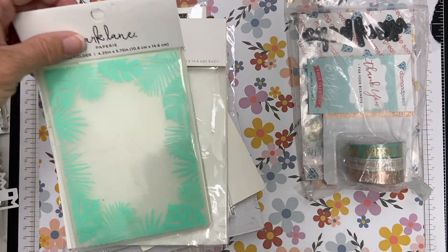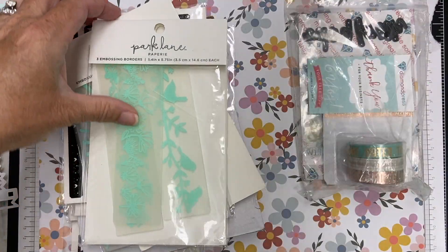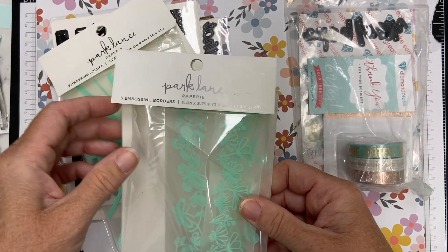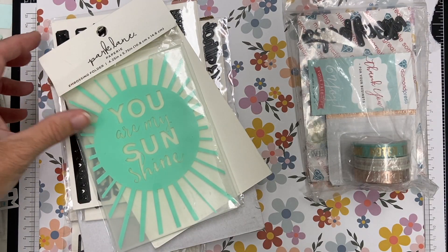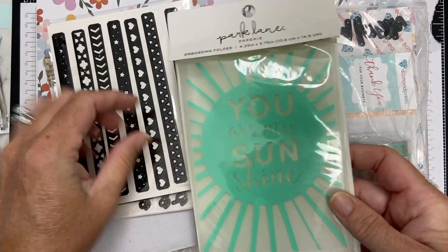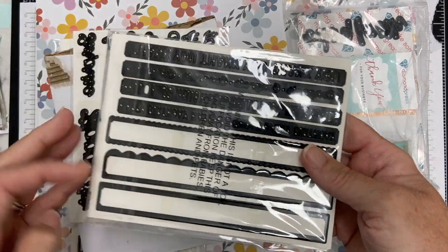Some new things they have are some of these Park Lane embossing folders. I got some borders — this one's like a tropical theme, here's another one with more florals and butterflies, and then there's also one about 'You Are My Sunshine' which I'm so excited about. I'm going to be doing a video soon just talking about embossing folders and what they are.